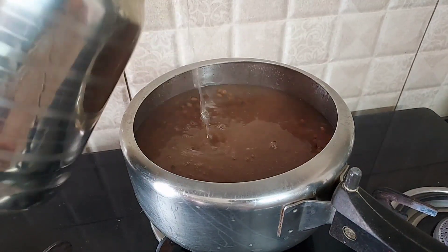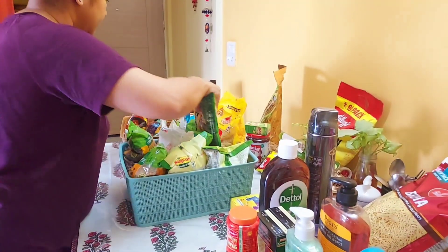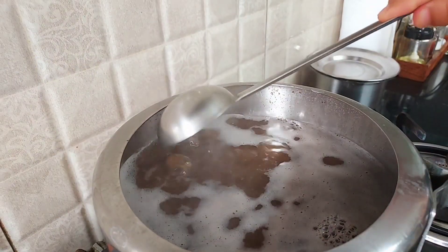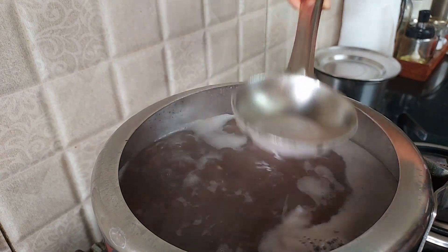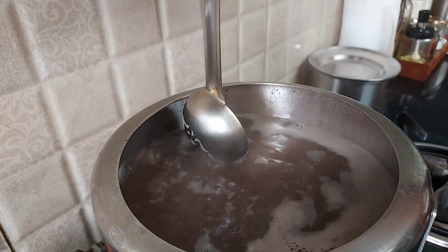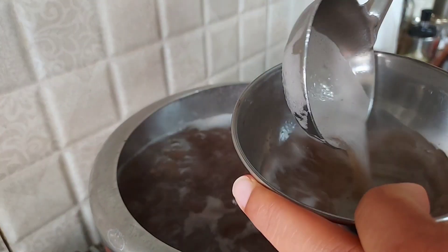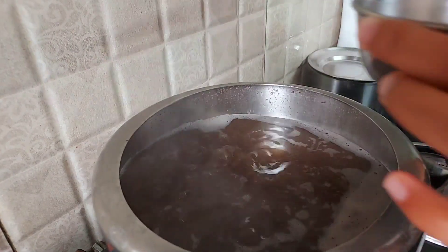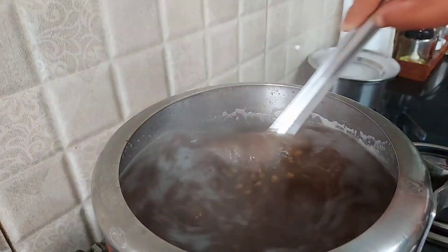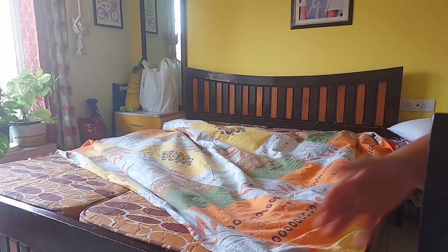Now my dal is also boiled. I will open it and cook it again for some time. I used to always wonder how restaurant people make dal makhani come out so yummy, so out of curiosity I decided to meet one of the chefs at a restaurant. While enjoying it, he told me that while boiling the dal, make sure whatever residue comes on top is removed, because it has a bitter taste and due to that the taste of dal makhani does not come out so good.